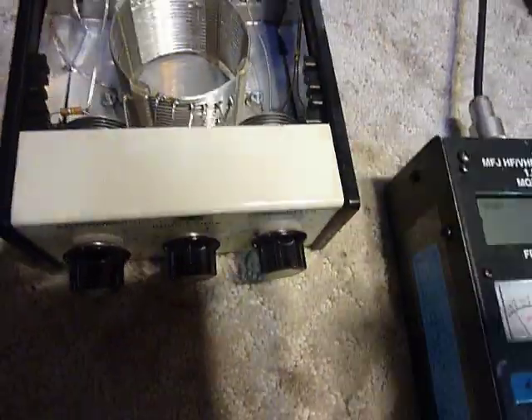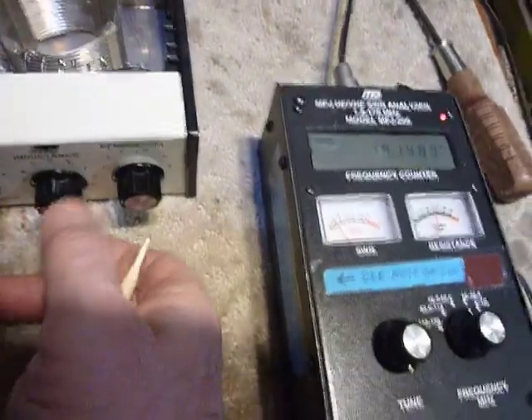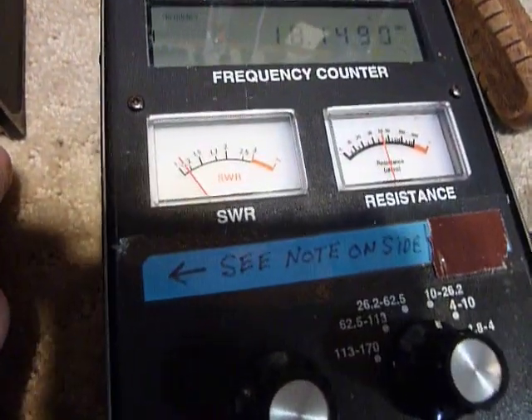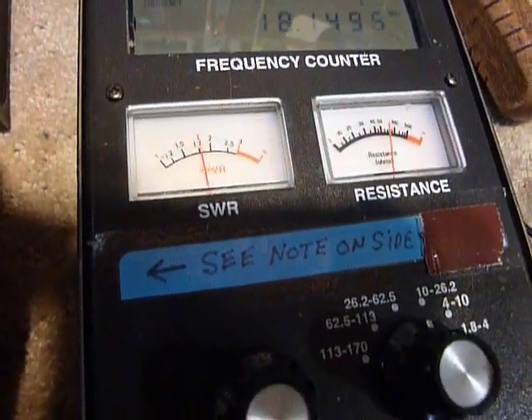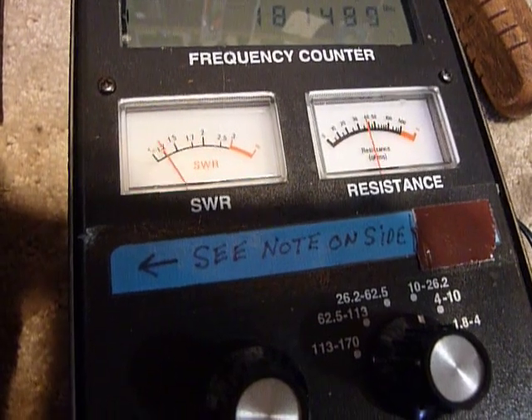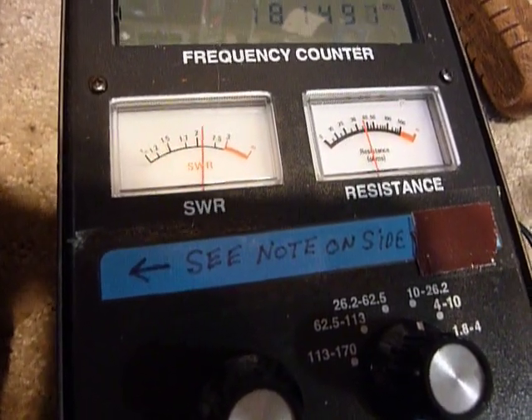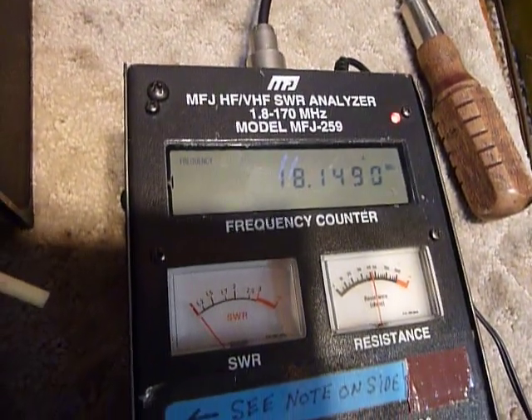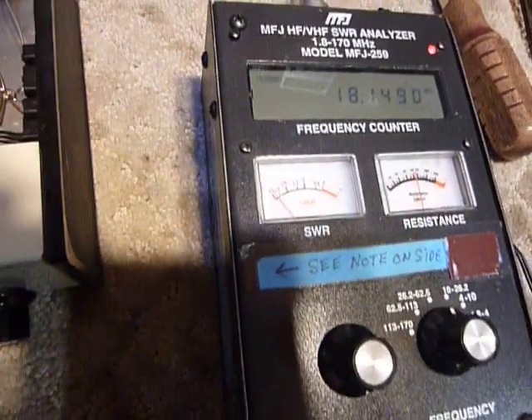We've got that taken care of. You can tell if a capacitor is doing that because when you adjust the tuner, if the needle jiggles all over the place you know you've got a bad connection in that capacitor. They should tune nice and smooth like that. This unit is rated at I believe 200 watts.